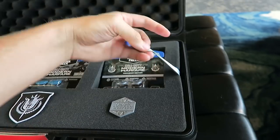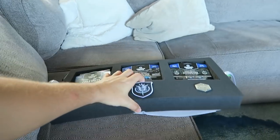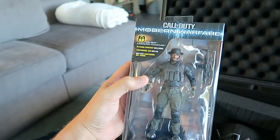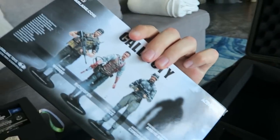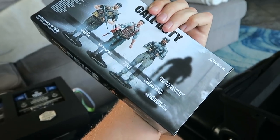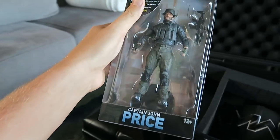Now it looks like — oh, these are handles. This is crazy, this is getting even better. Oh my goodness. Okay, so that's just the top layer. We also have some swag down here. We have a Call of Duty Modern Warfare official Captain Price figurine. McFarlane.com. So it looks like there's a full set. You can get Frank Woods, Richtofen, and it looks like there are a few other options that are eventually coming.